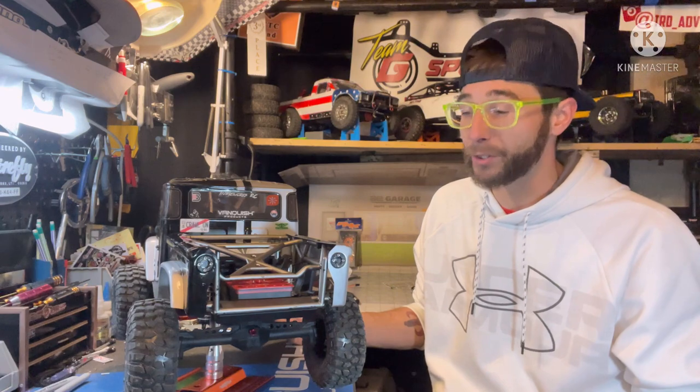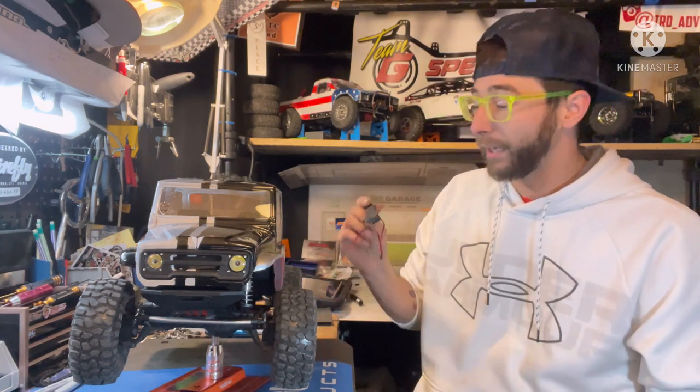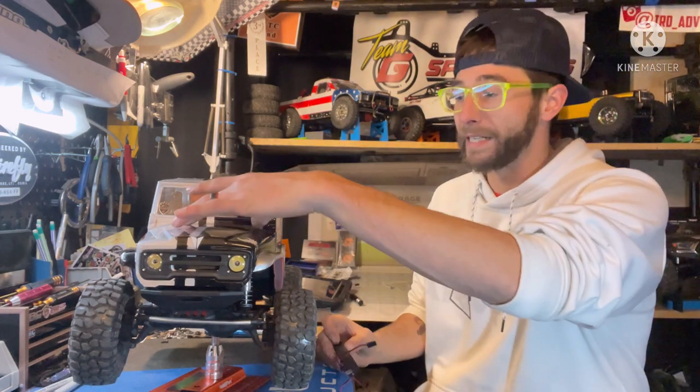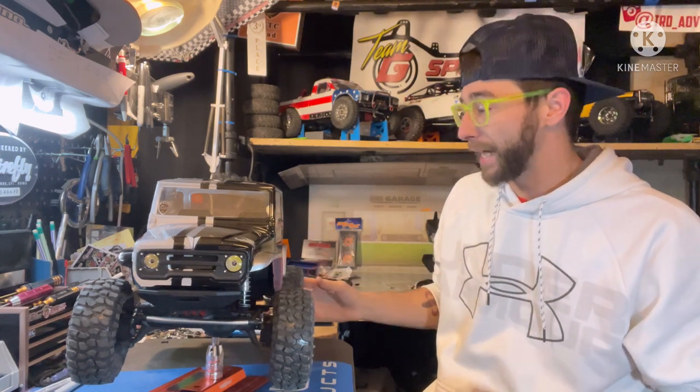The Incision light kit is a super easy kit to install and very affordable — about $35 for the kit. They're not like Q Series lights, but they get the job done and I'm happy with it. If I start doing more night runs and need more light, I have thought about putting one of the Proline light bars on the hood, but for right now I'm very happy with it.